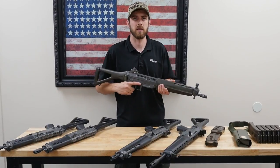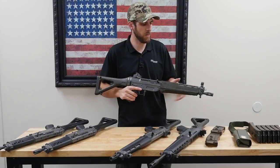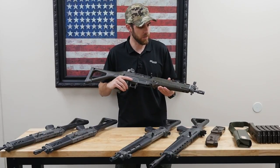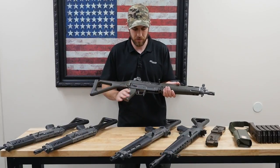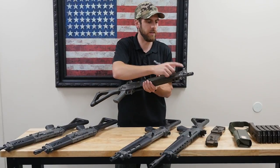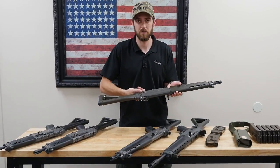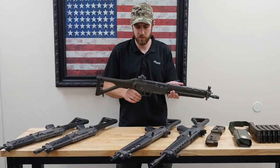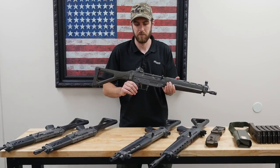Taking a closer look at the SIG rifle, these are a closed bolt, long stroke piston driven weapon — very similar to an AK in some respects. They've got stamped steel receivers and an adjustable piston. They have an ambidextrous fire selector with four different modes: safe, semi-automatic, three-round burst, and fully automatic.